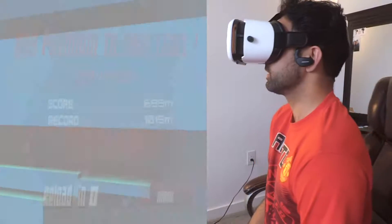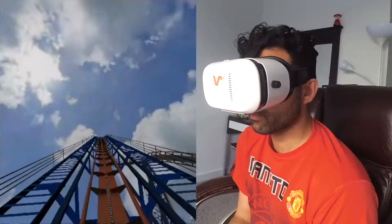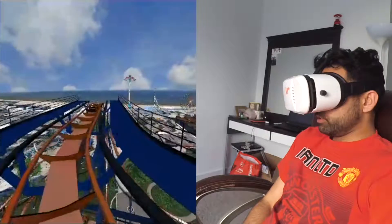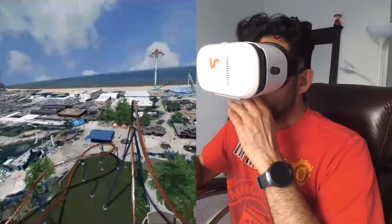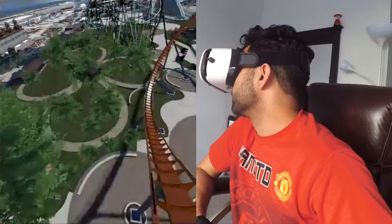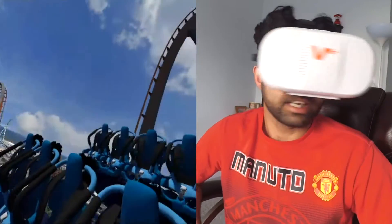Now let's try the roller coaster application. I'm riding a roller coaster this time and there's nobody sitting with me — I'm the only one. It's a pretty good ride. The only thing I miss is the speaker sound, but you can plug in your earphones from the side or use your Bluetooth headset. The roller coaster is taking a loop — wow, this feels like a real roller coaster ride! I would highly recommend getting this headset.